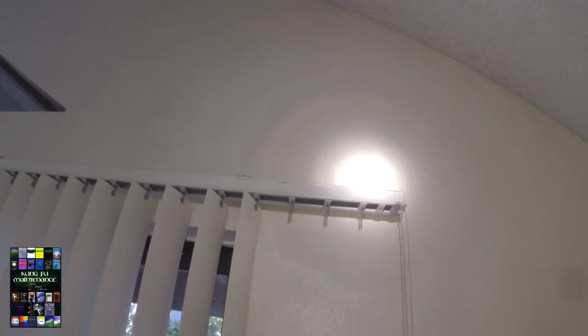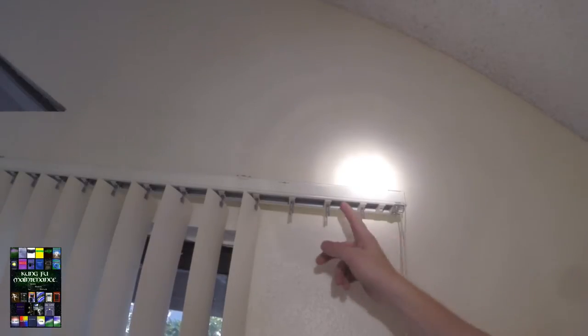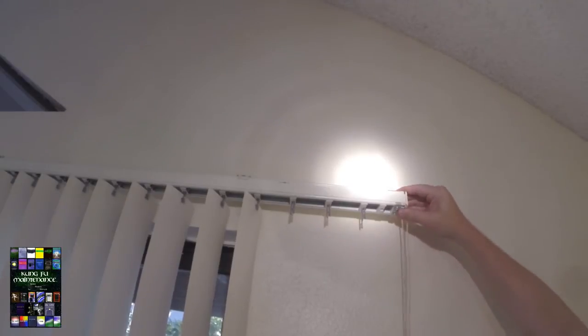What we're going to do here is get rid of this cord. The chain's already gone — I don't know what happened, the chain broke. But anyway, it's a good idea to get rid of these cords and chains if possible. And this is really easy on this particular style, where the post is in the center — it's very easy to convert.